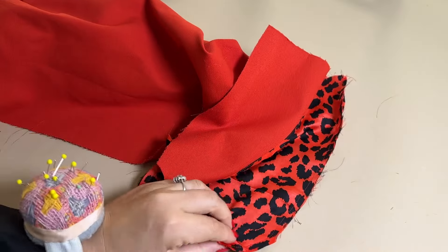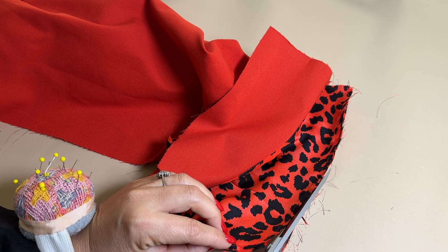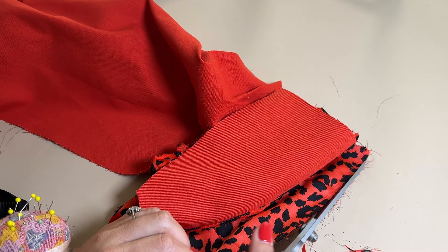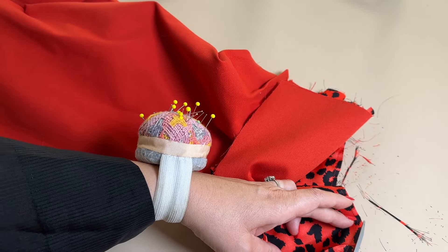When you've made the first stitch you need to trim down the edges, otherwise all this fraying will be visible from the right side when your French seam is finished. I just take approximately two millimeters off so I have a nice and sharp edge.